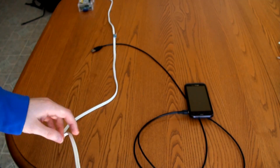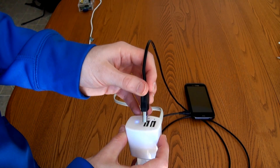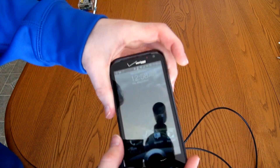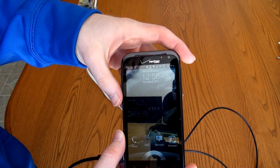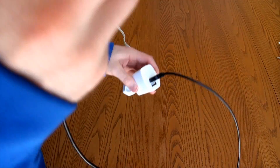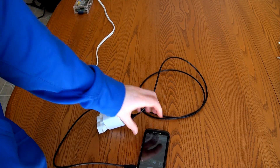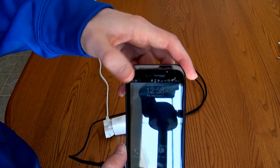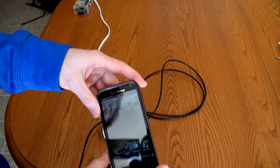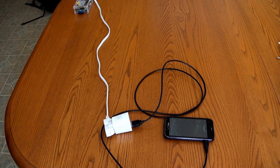I'm going to plug my phone into the non-Apple spec port first. You can see from the orange light that it's charging off the non-Apple spec port. Now let me plug it into the Apple spec port — and you can see it's also charging. So I'm not really sure what the difference between Apple spec and non-Apple spec is; everything I've tried seems to charge just fine off either port.